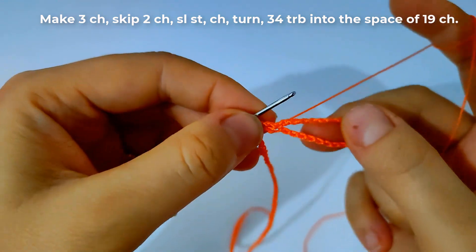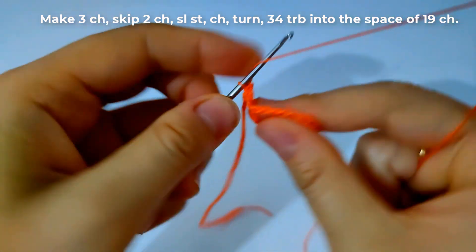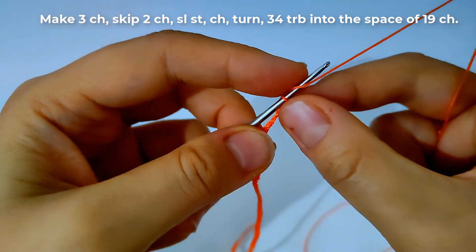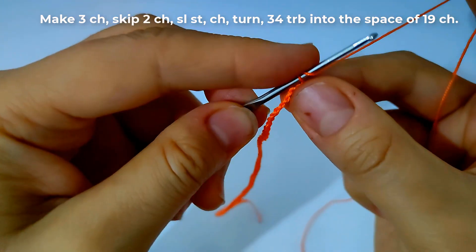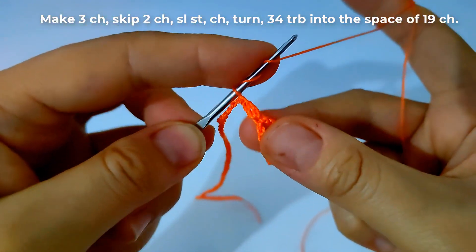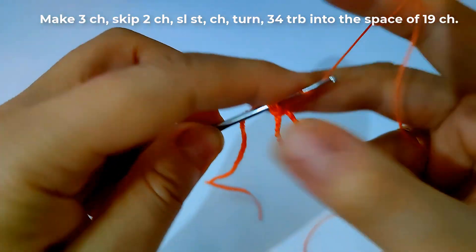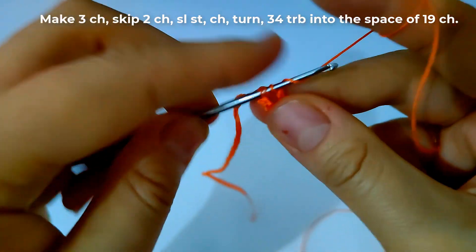Turn our work and make a chain, then make 34 treble crochet stitches into the space of the 19 chains as shown. I will make it and come back.